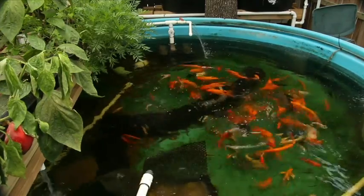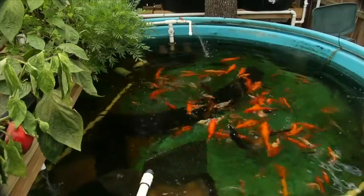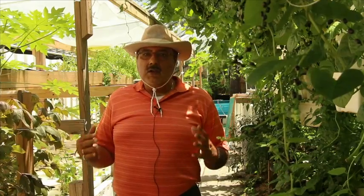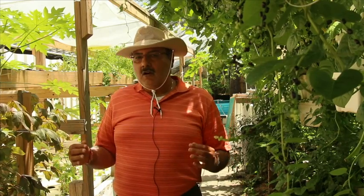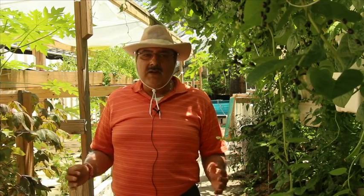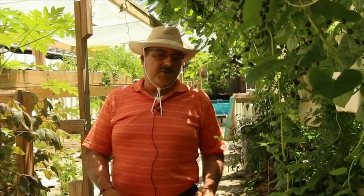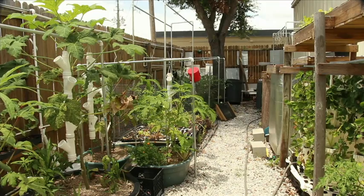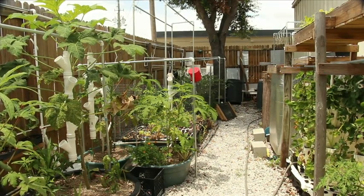You're going to see numerous fish — tilapia, bluegill, catfish, as well as goldfish. We're going to show you so many different methods of growing in aquaponics systems. You're going to have the complete gambit, right from the microsystem all the way up to urban systems that you can use for yourself.